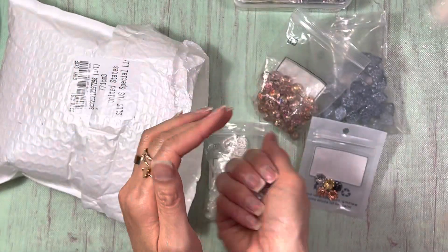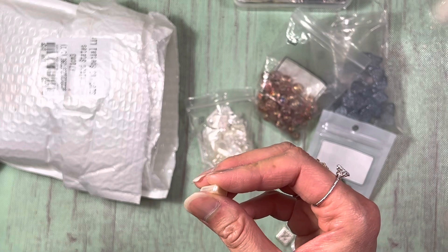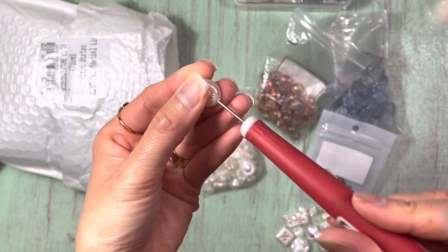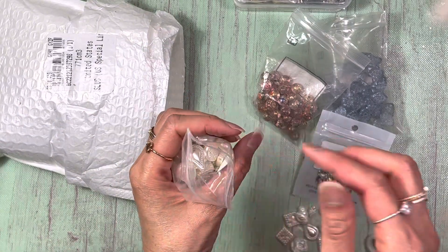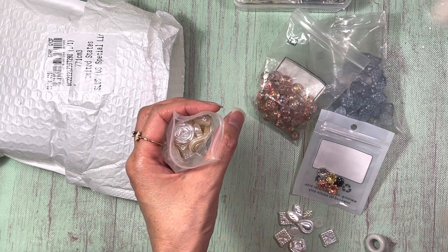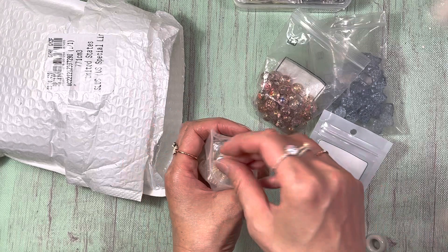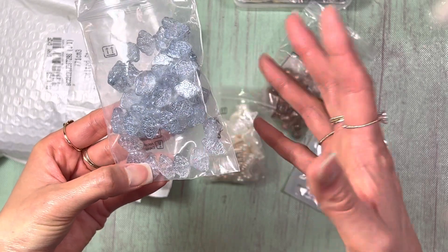One of the reasons I chose these flat shapes is that they can work for altered paper clips or dangles, but they can also go inside the journal because they're so flat. I'm thinking of using them as buttons, drawer pulls, or just little embellishments inside the journal. Same with these other flat ones — they could be used inside the journal without adding too much bulk.